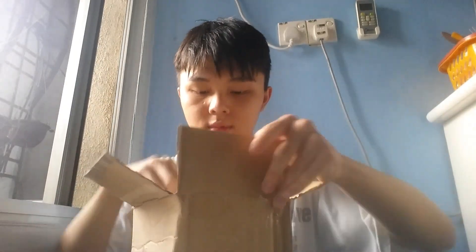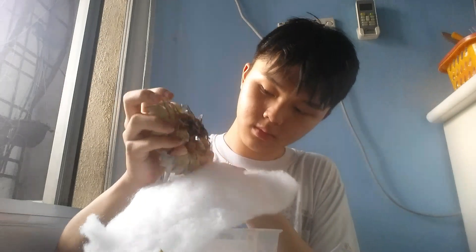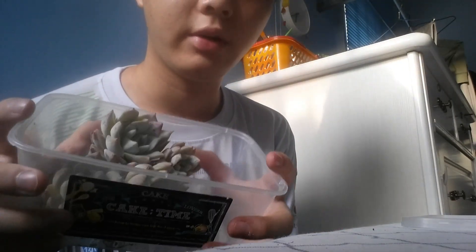Hey guys it's me Billy and I'm back with another unboxing video, here is the box. This is the second part of the video where I unbox this Echeveria Bluebirds.